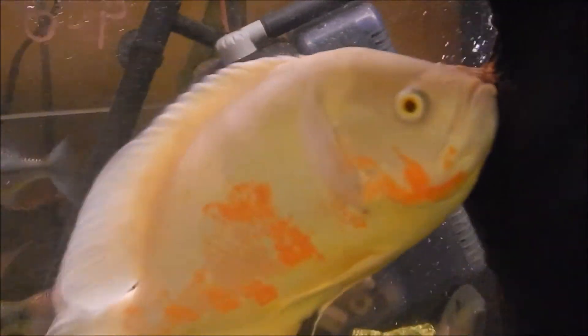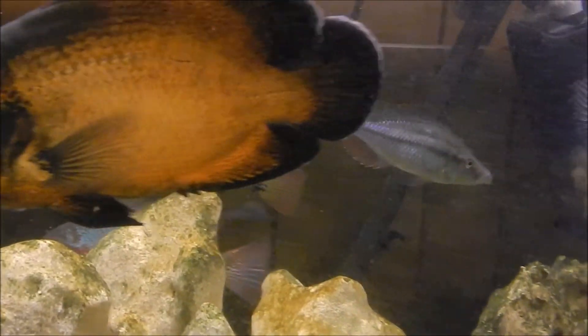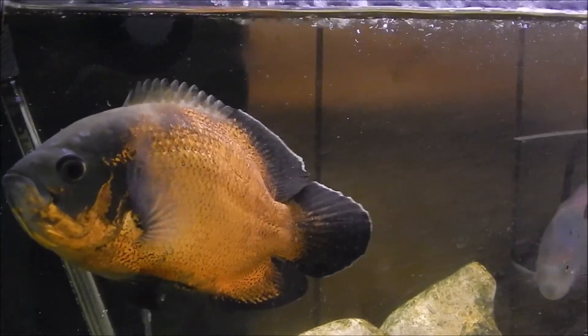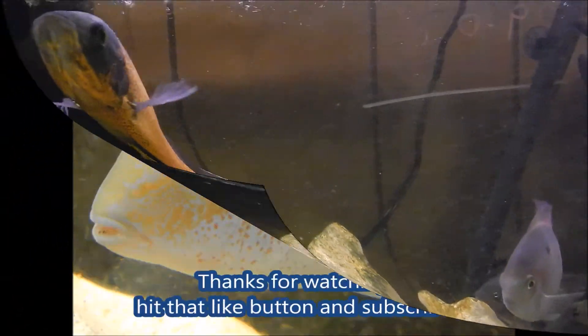It went in — it went in the water clear. I couldn't show that, I was too busy trying to keep the Oscars from hovering over it — they were chasing it. But that's it, we'll see how that works. I'm gonna put another dose in there to make it 2.5 milliliters total, and stay tuned for updates.